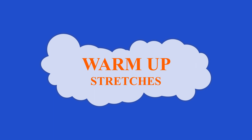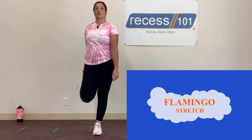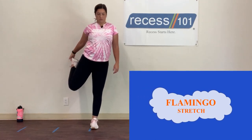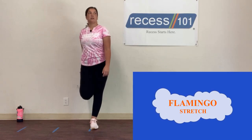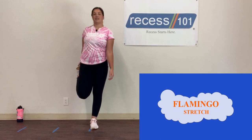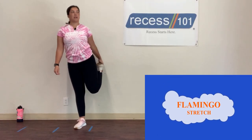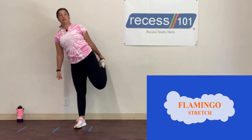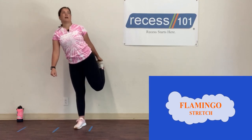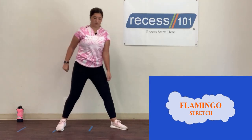We're going to move over to stretches. First stretch is flamingos — grab your right foot behind you. Counting up to 10, then switch feet and count backwards from 10 to 1. My balance is terrible today!